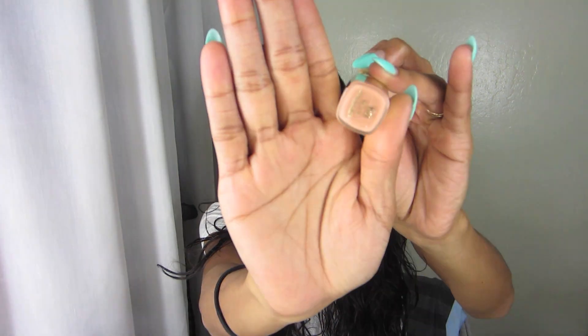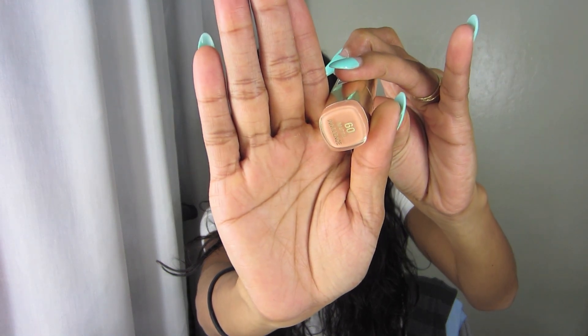So the first one I'm going to start off with is number 60, and this is Innocence. Innocence looks like this. I don't hear good things about Innocence, and that's a bummer because I really love my nudes. This is like so patchy and emphasizing every little skin crevice, crack part of my lips right now. This is not cute.